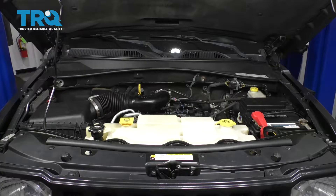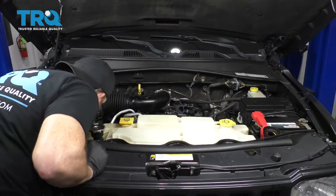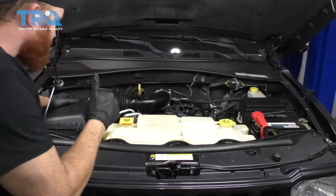Now we're just going to start it up. We're going to check for a fuel leak and also make sure that there's no misfire or check engine light. Lights on the dash look perfect. Looks perfect.